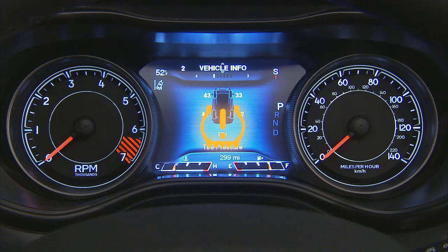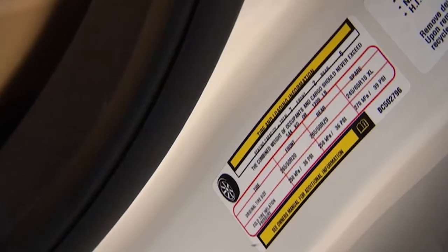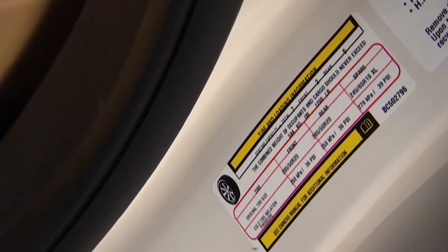A low tire pressure message will also appear, showing which tire is under-inflated along with all four tire pressure values. When these warnings appear, you'll need to inflate your tires to the manufacturer's recommended tire pressure, which you'll find on the placard on the inside edge of the driver's side door.